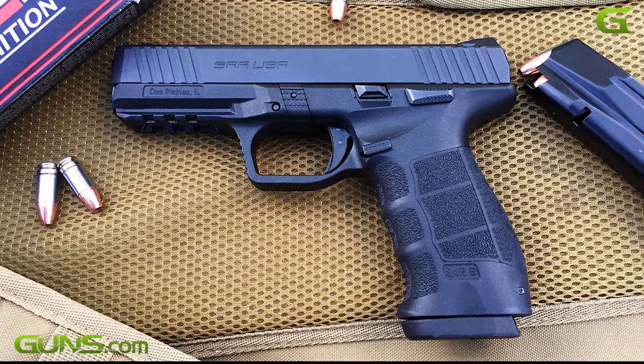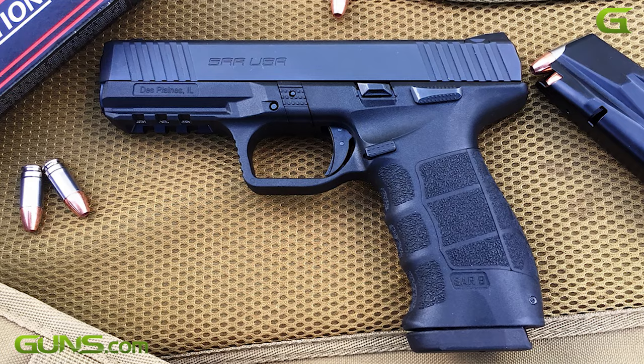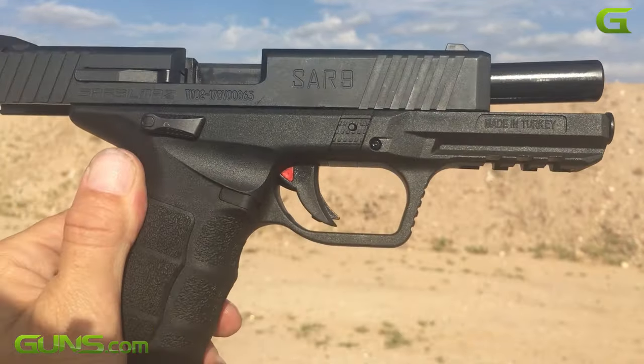The SAR-9 is a striker-fired 9mm pistol from Turkish aerospace products producer Sarsmilas. It features a polymer frame with a 4.4-inch steel barrel and slide.